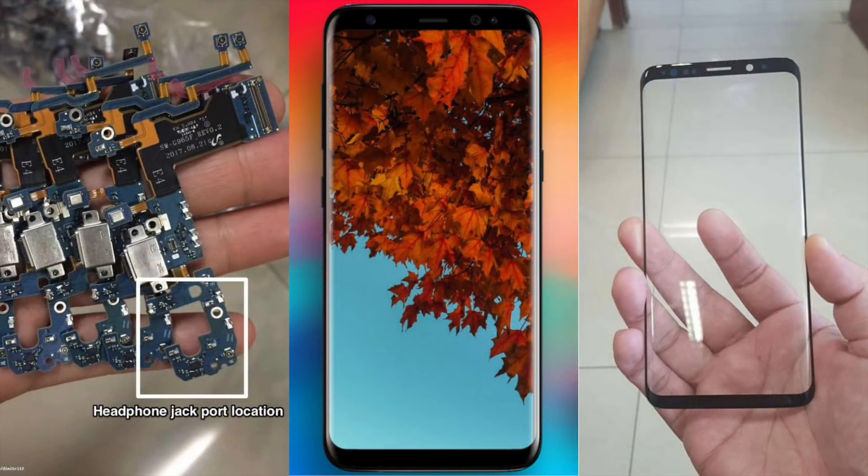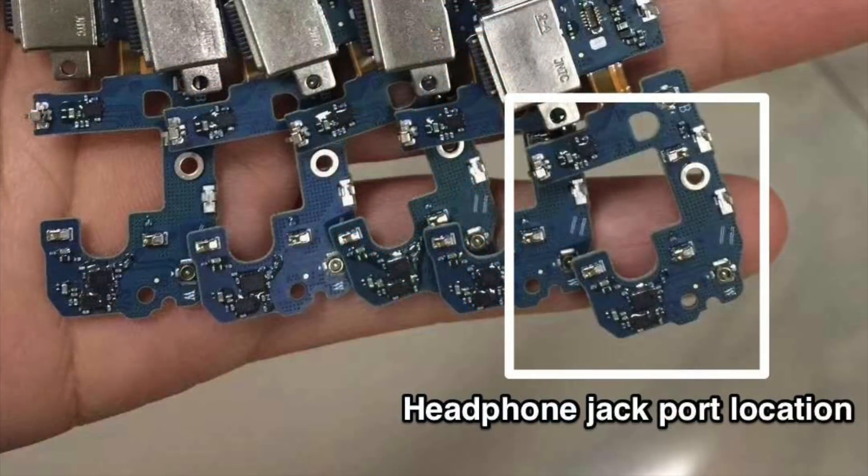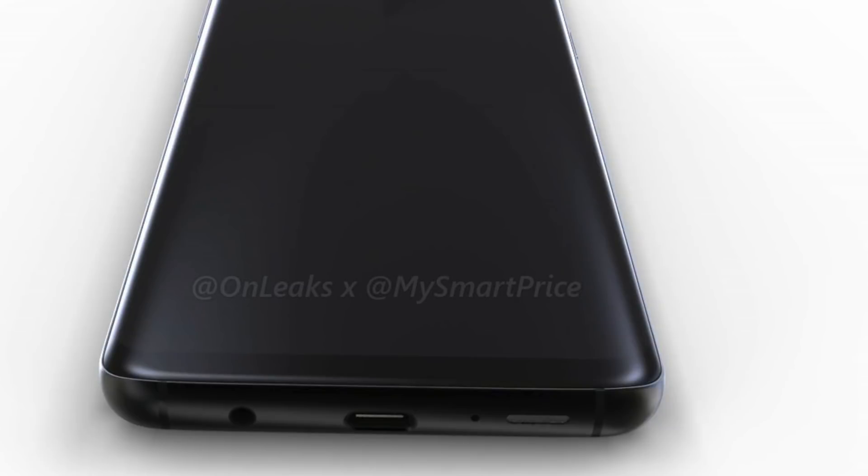Good news — we do have a headphone jack, as you can see in this cable assembly, which is included for the S9+. So they are going to keep the headphone jack for us.